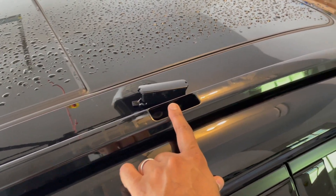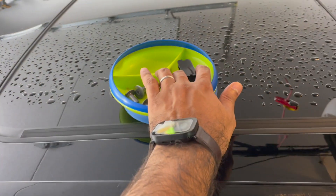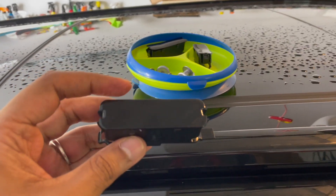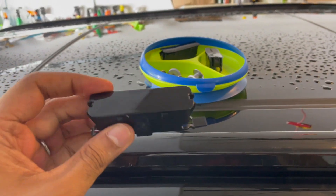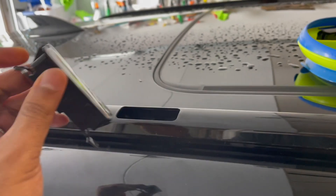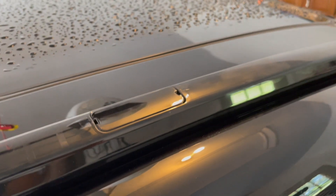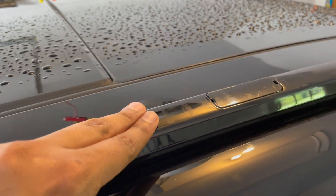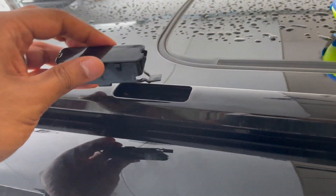Now you just have to put these clips. There are two clip Bs and two clip As — those are the smaller ones. So we'll go and install those now. We just have to put these clips on. I think clip B is the larger one and clip A is the small one. The question is, is it supposed to go this way or this way? Just make sure this is smooth — there's a bit of a curvature right here. We're going to try it this way first.